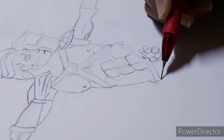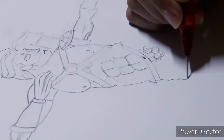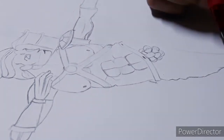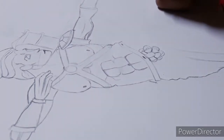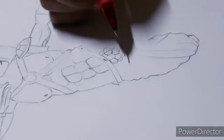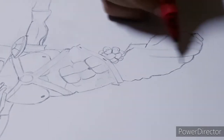Now I am drawing the legs of Lord Ram. As you can see, I've completed the torso also. One very important thing you must remember is that the different parts of the body should be proportionate — if they are not, the drawing starts to look weird.